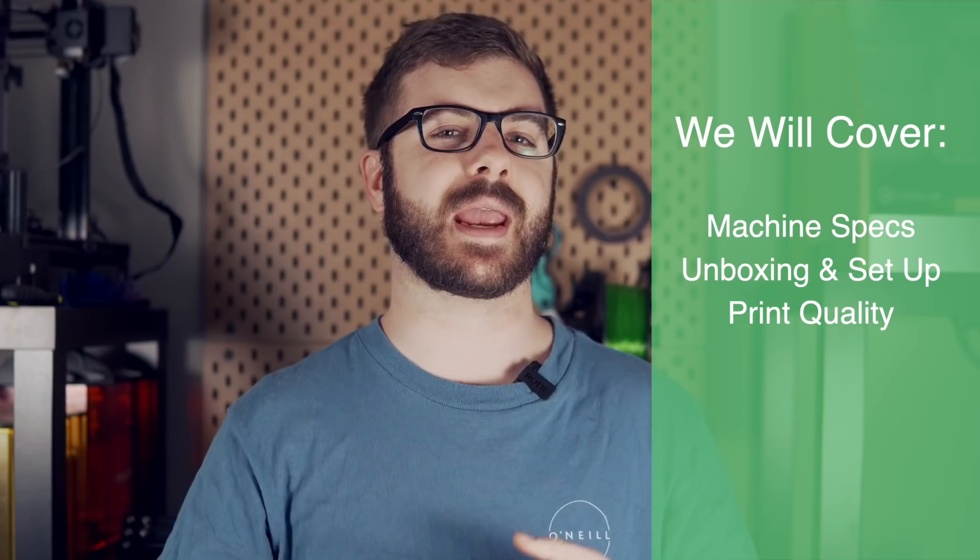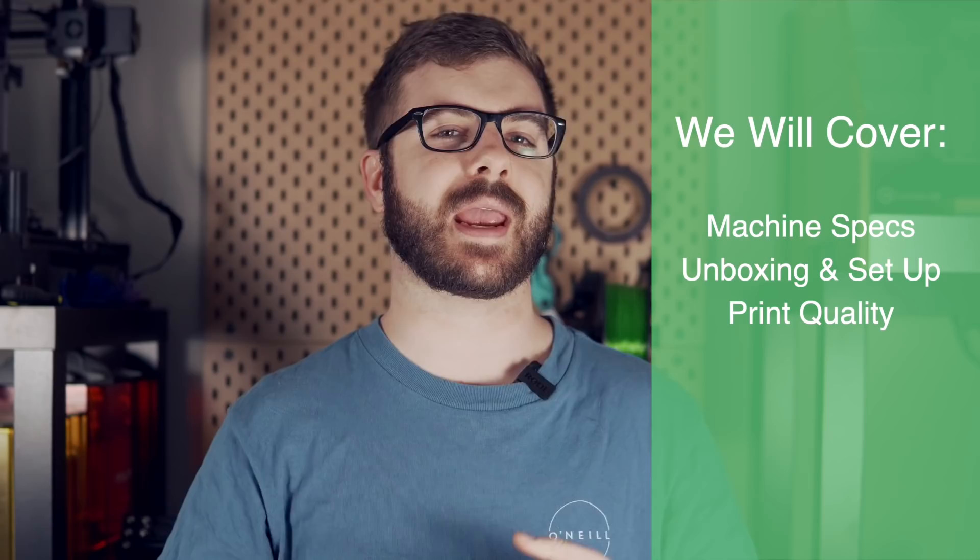We'll go over the specs for the machine, we'll go over what the unboxing and setup was like, we will take a look at the print quality coming off this machine, and as always, I will give you my final thoughts and what my overall experience has been like using this printer. So with all that being said, let's get right into today's video.